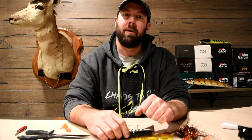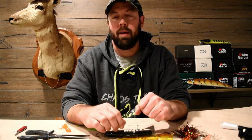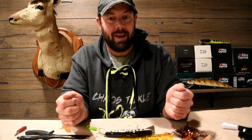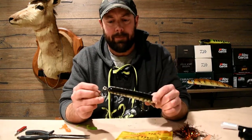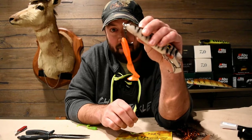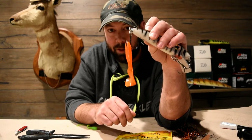Hey everybody, Brian from Catch the Vibe here again, and once again I find myself in the studios of Vital Outdoors TV. Trevor has been gracious enough to let me use this space again, so do us a favor and subscribe to his channel — I'll put that in the description below. What we're talking about today is putting plastic tails on musky baits. You've done this ridiculous way, haven't you? It's silly — there's a tail on there, but it just looks silly. Stop it. There's an easier way and I'll show you what it is.